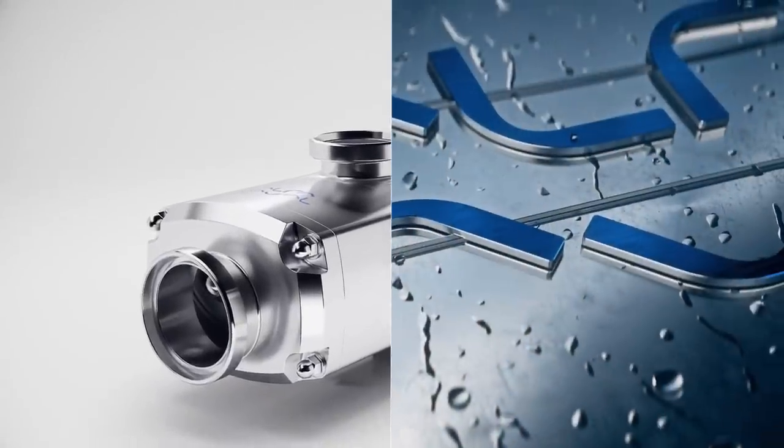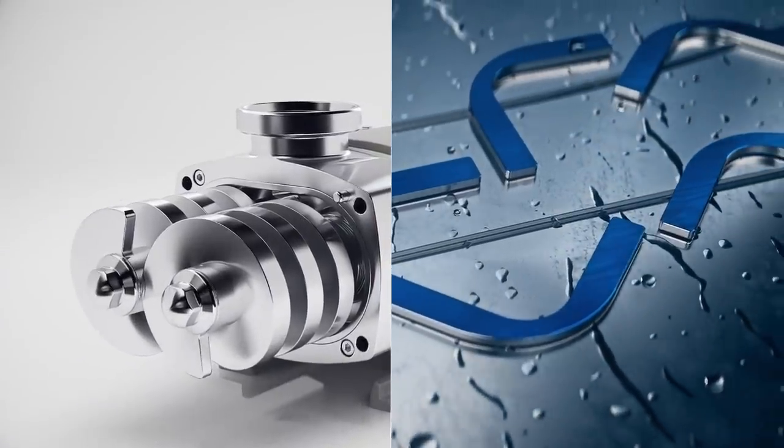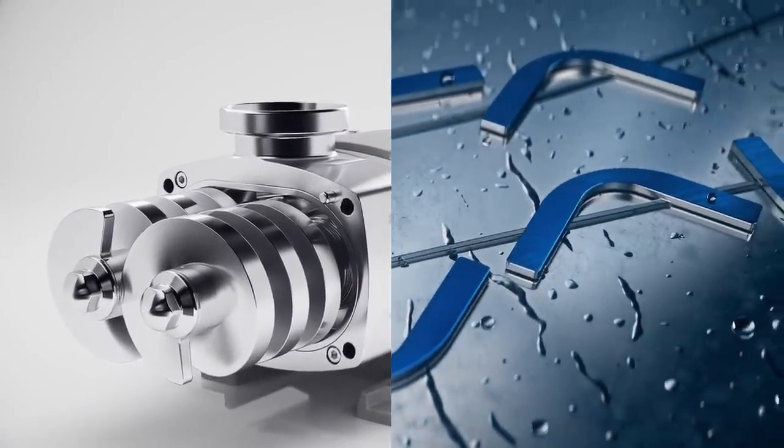Practical and hygienic, designed for easy maintenance, incorporating a truly front-loading seal with a clean external stainless steel finish.